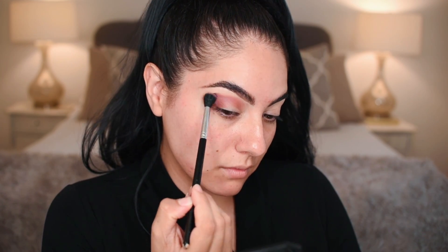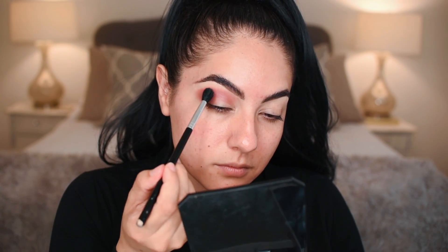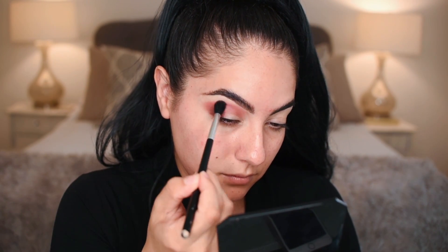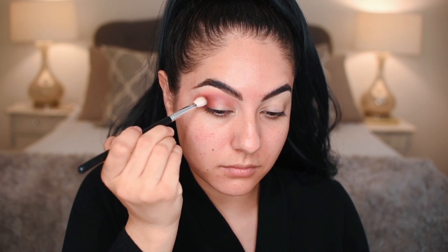Now going into the color love with the Anastasia A12 brush. What I'm doing with love is just bringing it above and adding it to the crease area above where the previous shade passion was, so we're just blending back and forth.